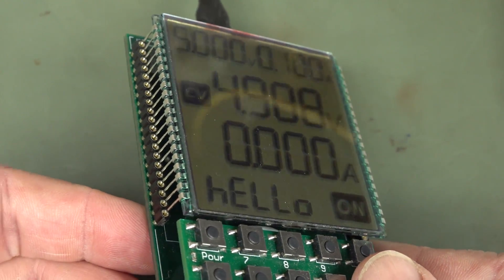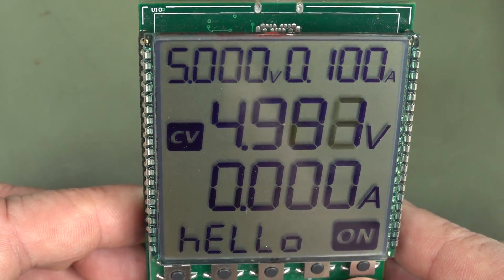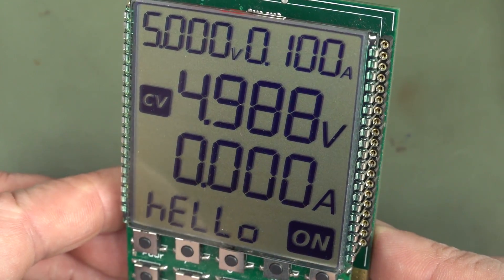Sorry about the glare — it's impossible to do LCDs like this. You have to do it inside a light box, or even then a soft box or something.